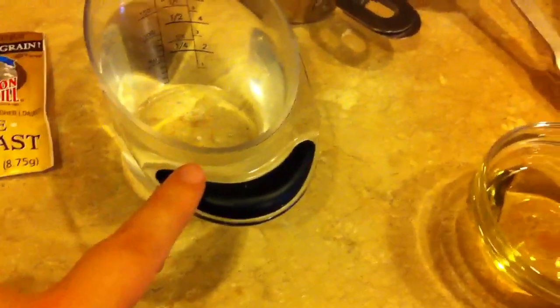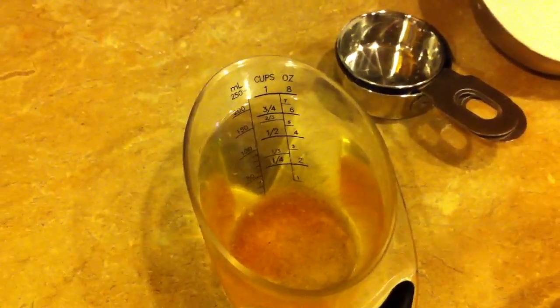You want to start by getting your yeast going — put your sugar in your hot water; that will help your yeast activate. Then add your tablespoon of yeast. Preheat your oven to 425 degrees.